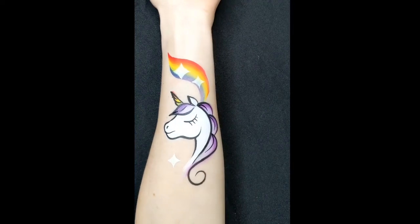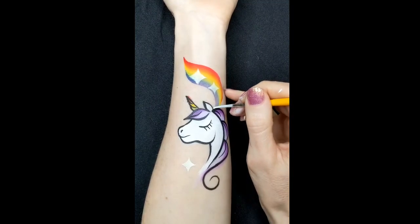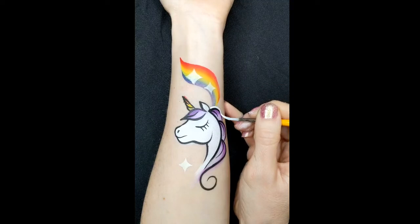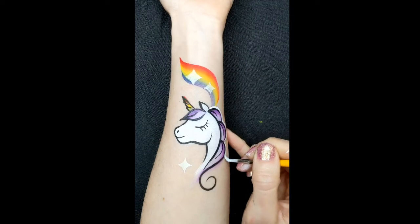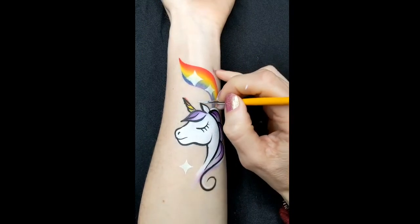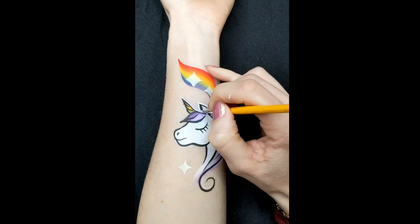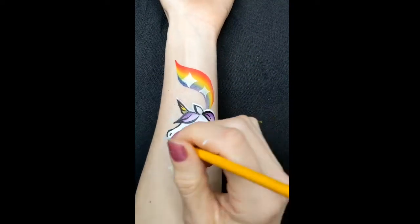You can leave the extra mane detail off if you want to make it quicker. You could also leave off the white outlining if you wanted, but I quite like outlining things in white — it makes them stand out a bit more. So this is DFX white and a number two brush again. It also helps to cover up where you've gone over where you haven't quite got your black line work right.